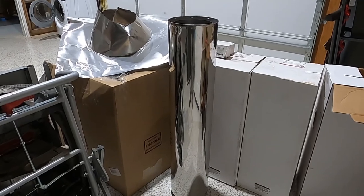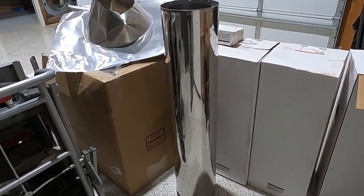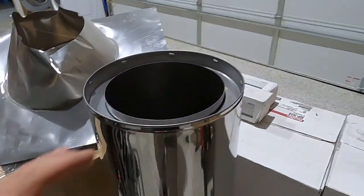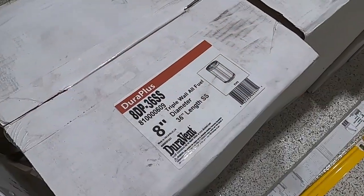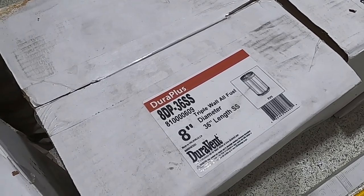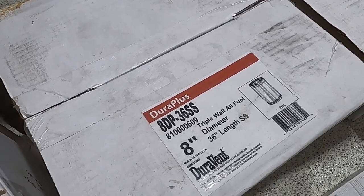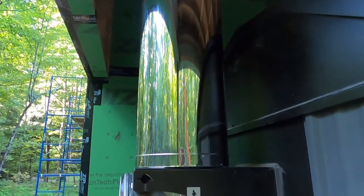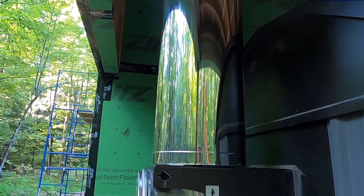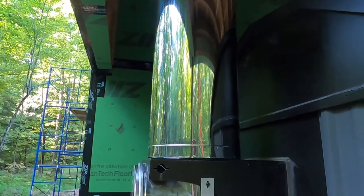This is a Central Boiler four-foot-long stainless steel triple-wall eight-inch ID chimney — it's a nice chimney. Unfortunately, I can't use the Central Boiler chimney; I'm forced to use a Class A rated chimney for going through ceilings and roofs. The system we chose is Dura-Plus by Dura-Vent — it's a triple-wall stainless chimney, again eight-inch ID.